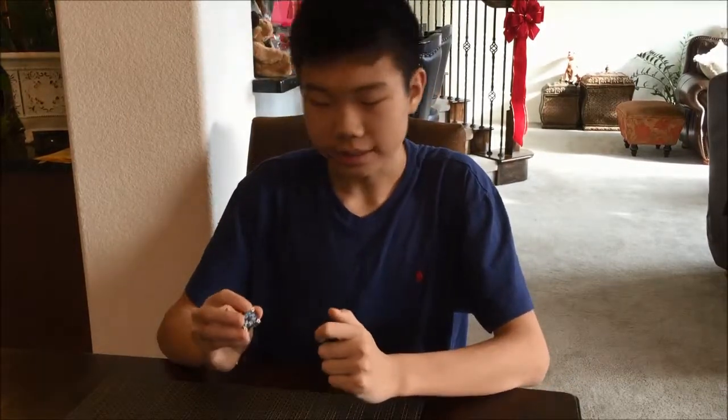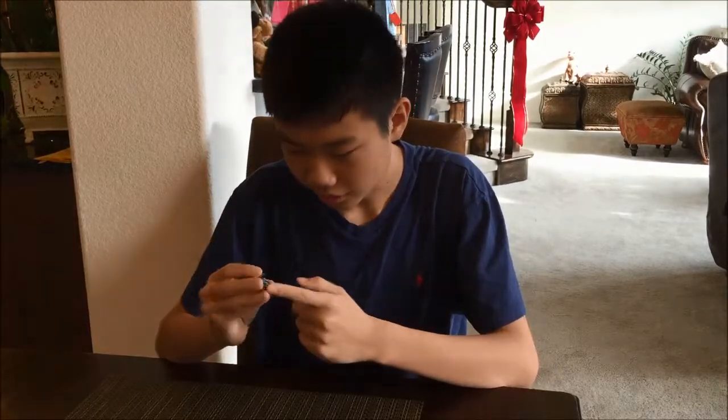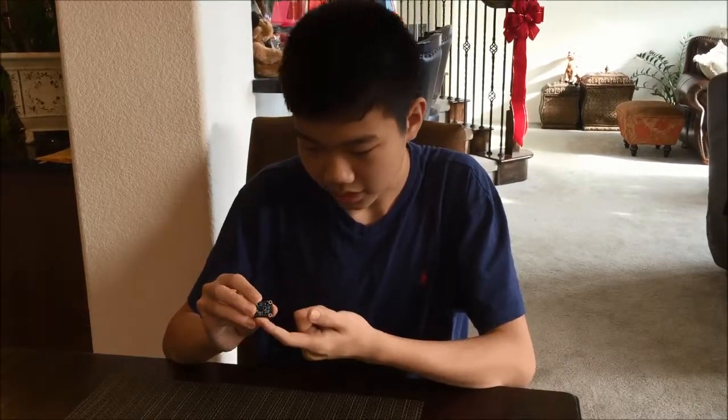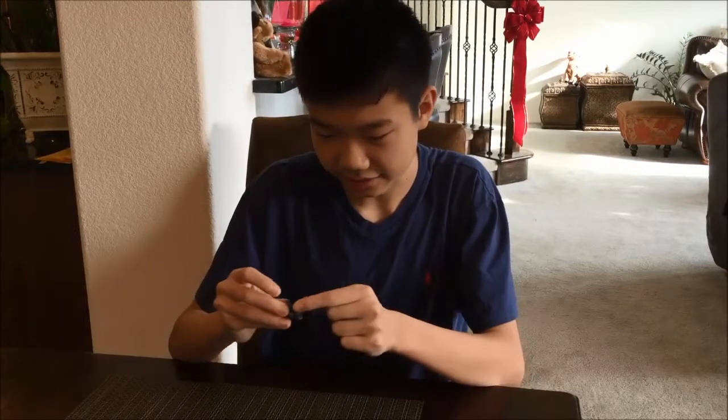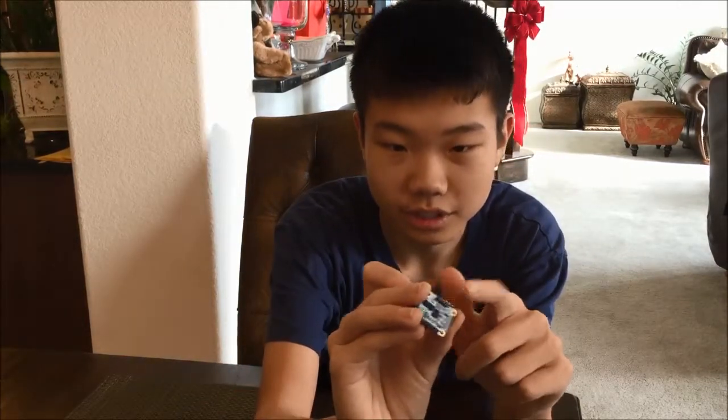So once you receive all of your stuff, you're going to want to cut all of the pins into a length of 6 and 4, as you can see here. There are 4 pins that should go on the top and 6 pins that should go here on the bottom.